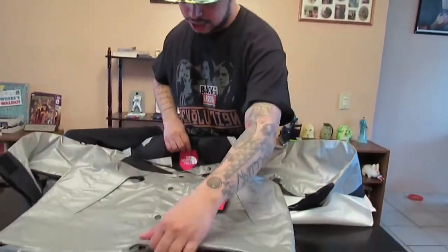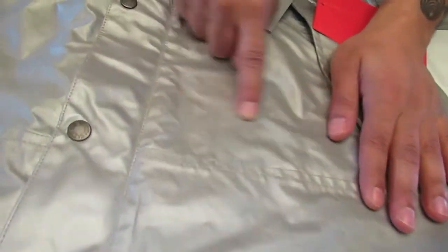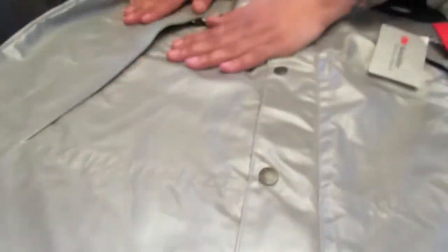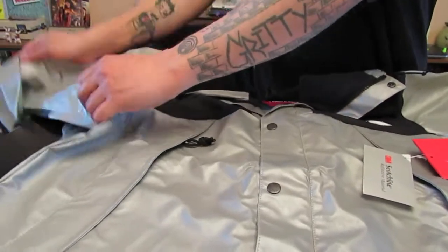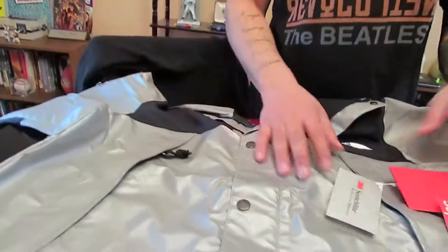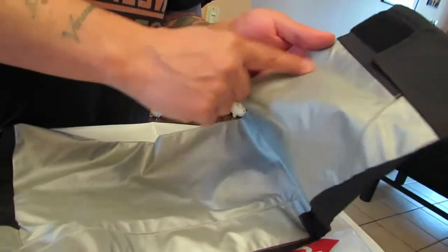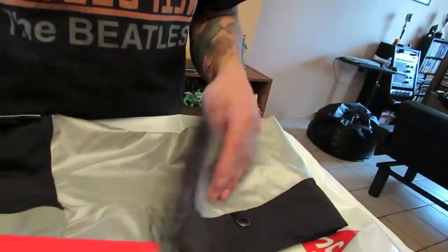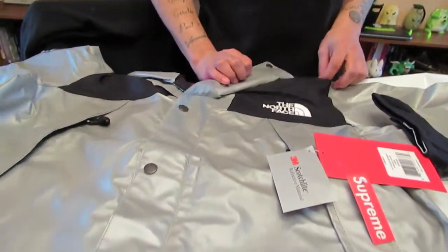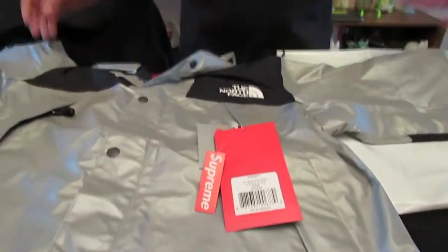Very nice jacket. You can see the creases right here — do you see these markings? That's no bueno. Those are 3M marks, and those look like they're going to spread everywhere. It really does. The 3M material is delicate — you can tell. That's why you have those little crease dark marks on it. So you've got to be very, very careful with that, because the material is crazy. I don't know how long 3M lasts.